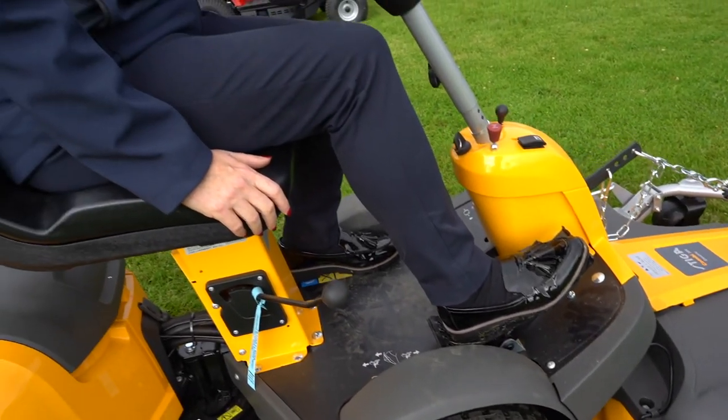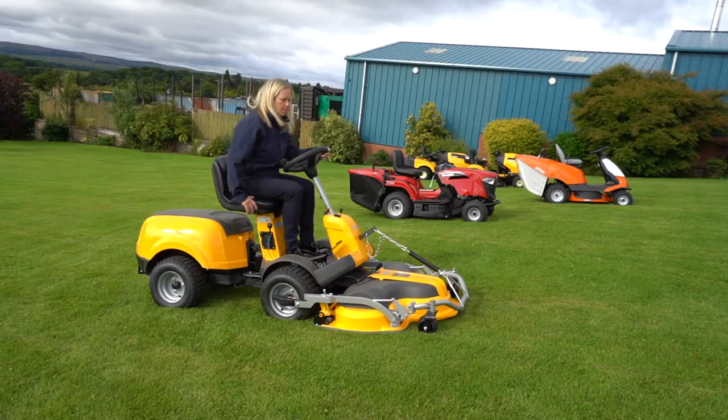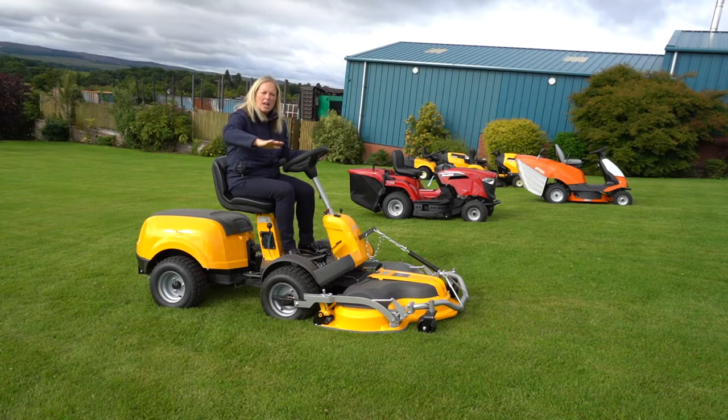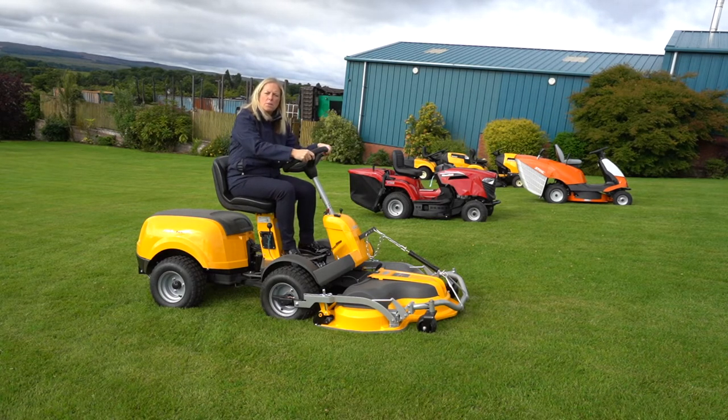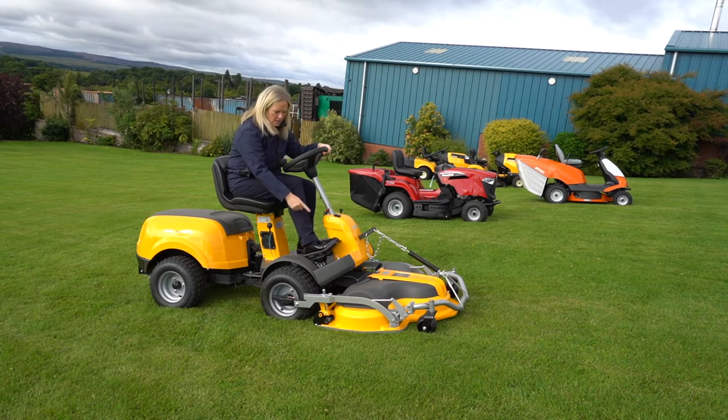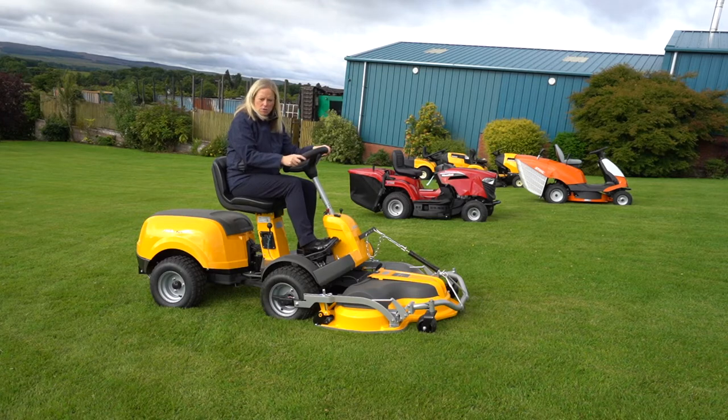It has pivot steering in the middle, which means you can direct your deck around your grass and go right up to your edges, and also go underneath bushes and trees within the garden. Very easy to use — pedal to go forward and pedal to go back as well.